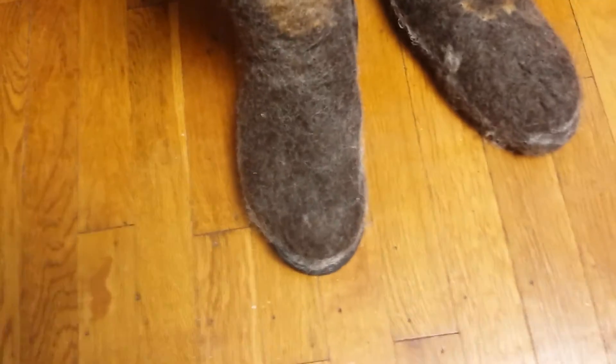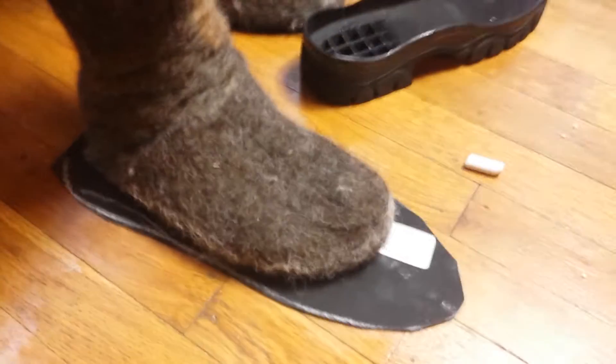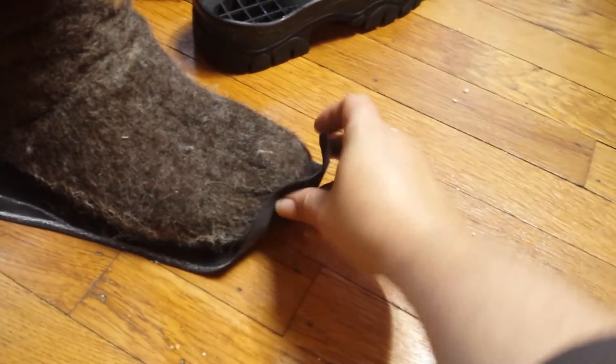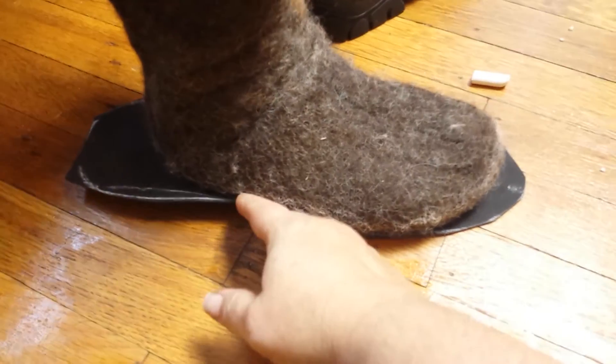So we're going to have to make a custom sole using this Vibram 1mm thick flexible soling. What I'm going to do is cut it so that I can wrap it up over his toe, and then I also want to wrap it back here so that he gets some protection on his heel, and I'll cut it to form that shape.